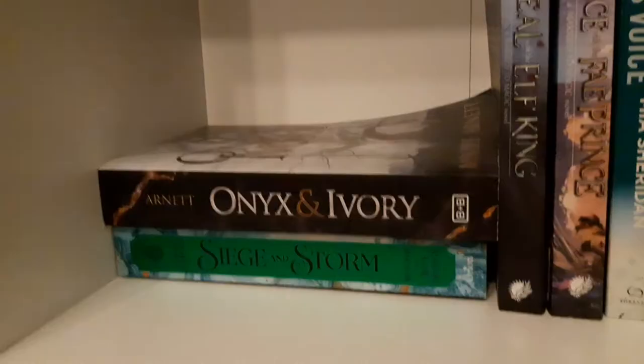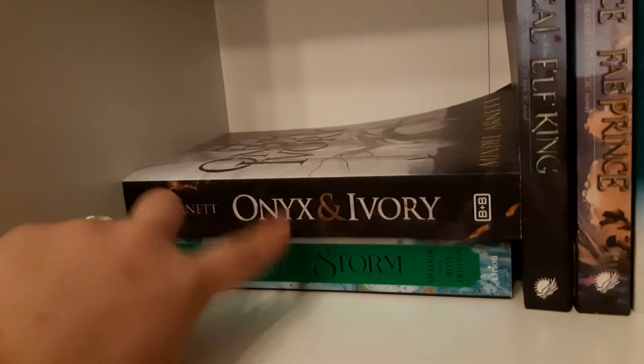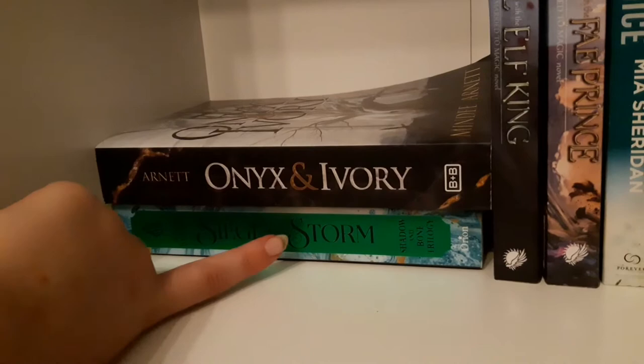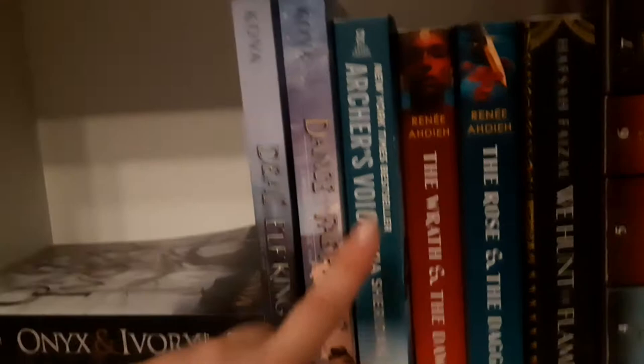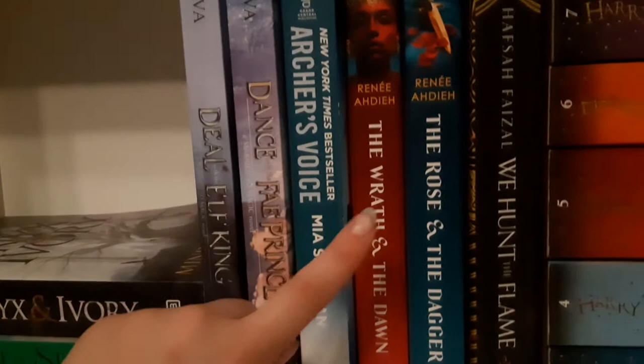Some random books: 'Onyx and Ivory,' 'Siege and Storm' — bad book, sold the rest of the series but kept this one because it has a personal message inside. 'Onyx and Ivory' — never finished it. 'Deal of the Elf King' — very good, four stars. 'Dance with the Fairy Prince' — a little less good but still good. 'Archer's Voice' — I actually made a reading vlog about it, please don't watch it, it was a while ago. 'The Wrath and the Dawn,' 'The Rose and the Dagger' — absolutely amazing. 'The Flame' — also amazing; these three give off similar vibes.